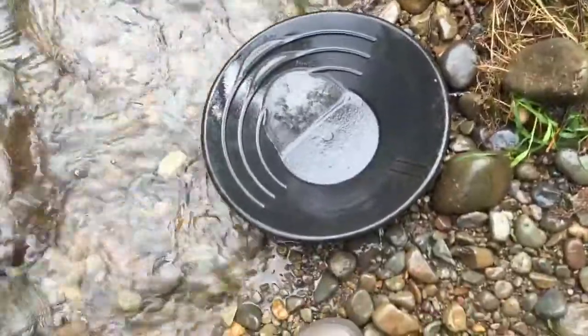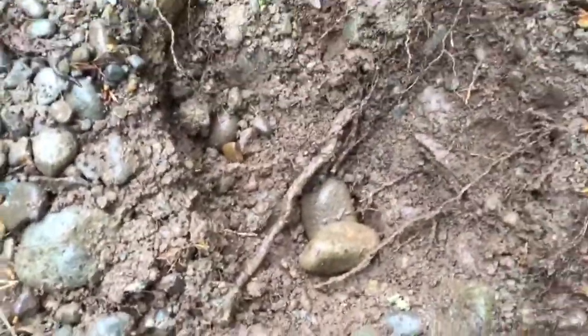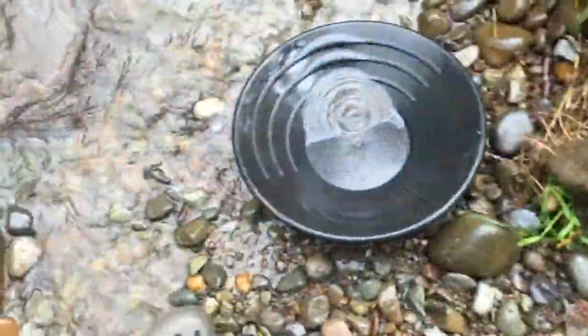Okay guys, so the hole gets bigger — this is number 310 here, just getting bigger. Let me show you this — nothing crazy, but that was definitely something. I think it looks good.